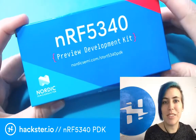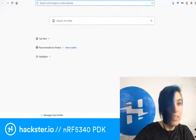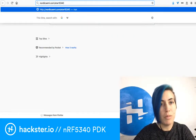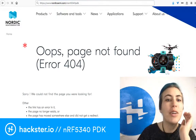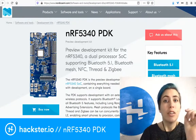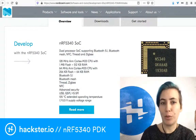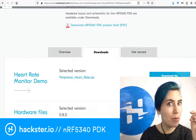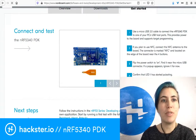You can go to nordicsemi.com/start5340PDK. If you go to the link in the description to this video, the first one links to this page. If you scroll down, you'll see an overview of the chip as a whole, as well as a downloads page with a heart rate monitor demo and some hardware files, plus a getting started section, which is really nice that they put it right up in your face there.